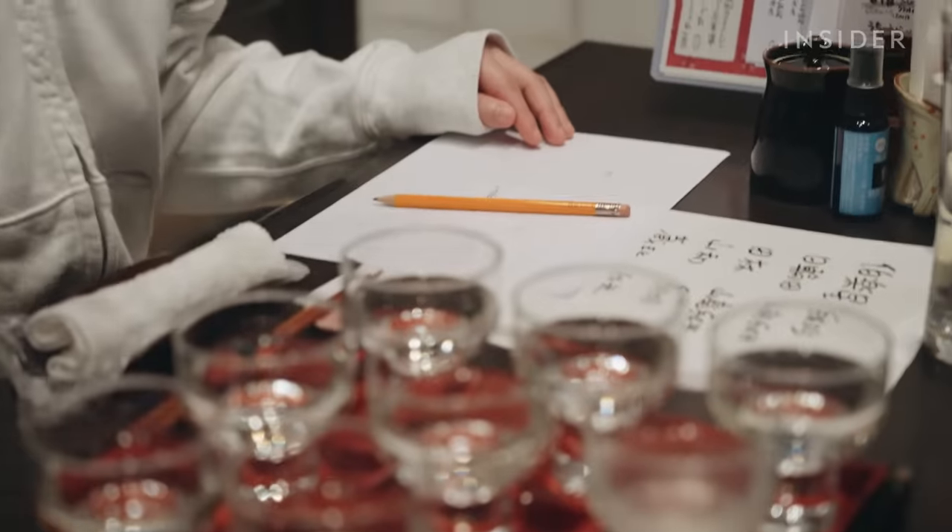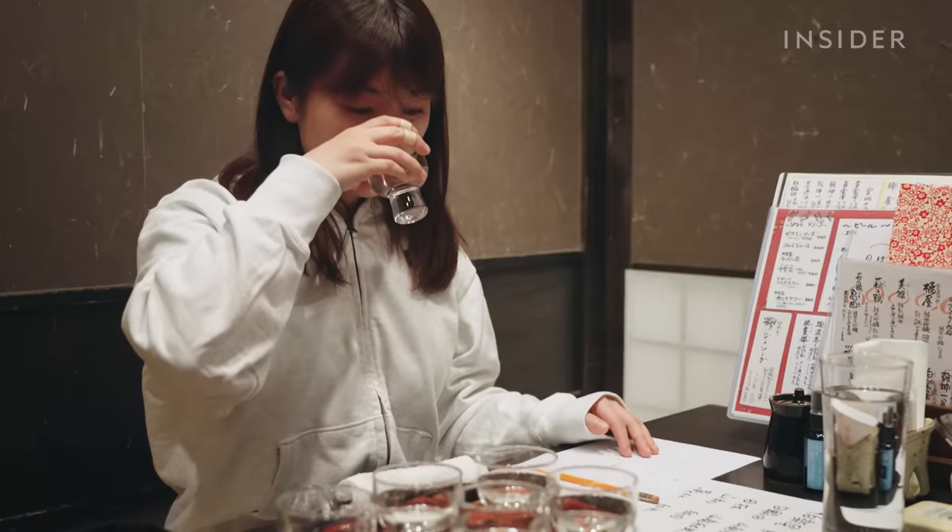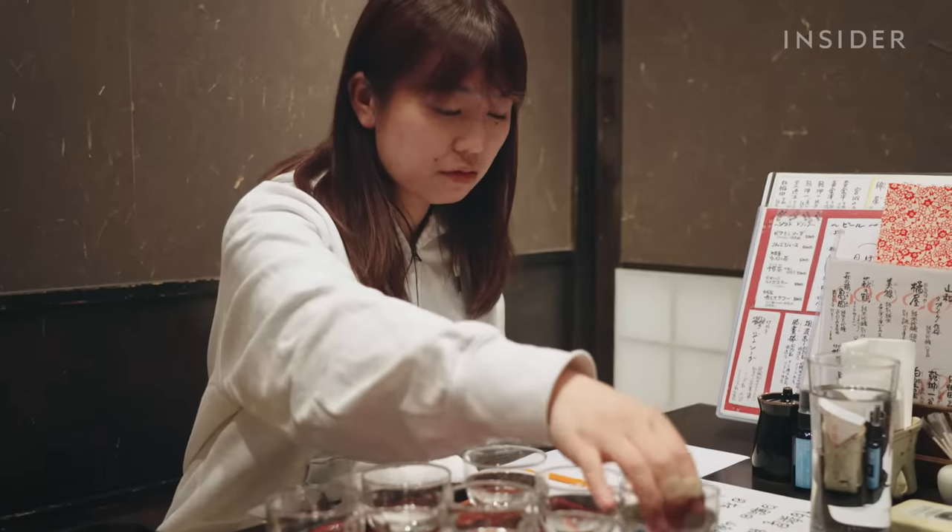Tasting sake in a restaurant while eating allows Nanami to experience it the same way a customer would.